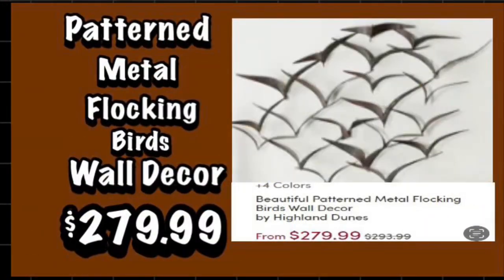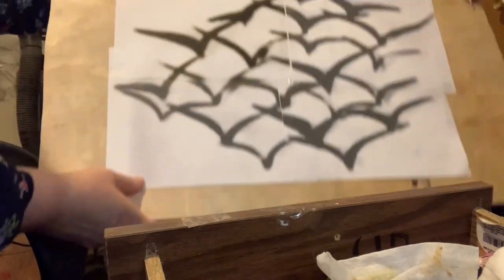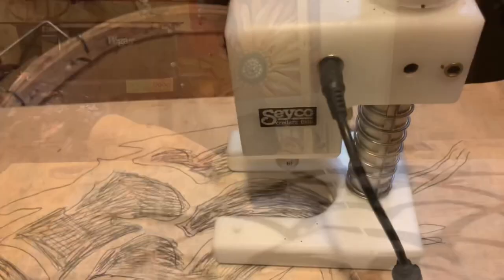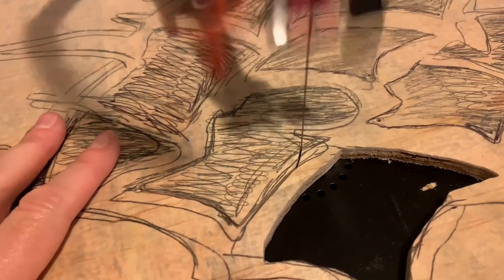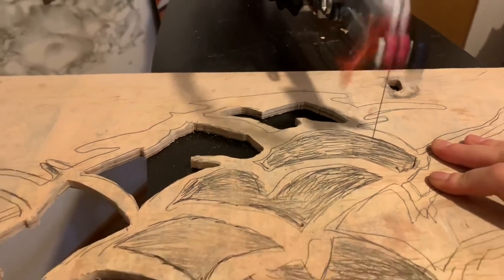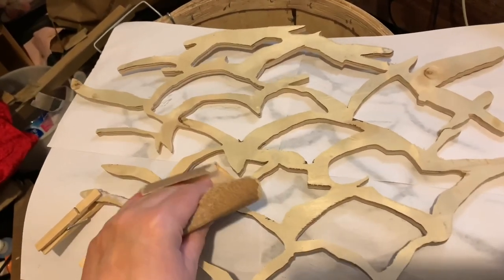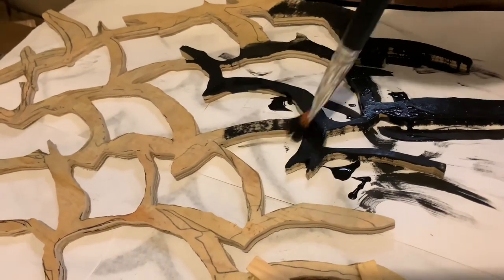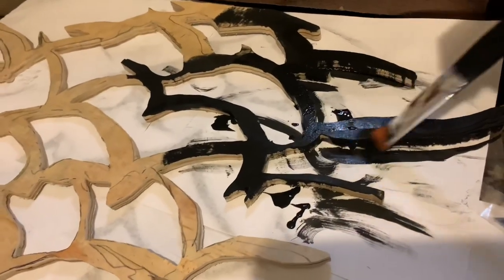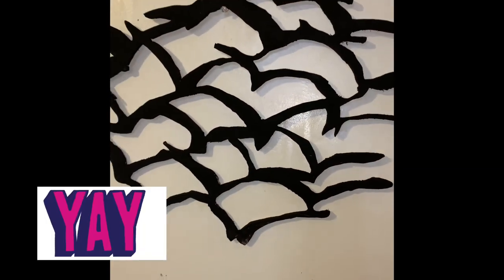I saw this bird wall decor on Wayfair and I thought, hey, I can make that with my scroll saw. So I made a pattern and then using carbon paper I put it on a board. I used my scroll saw drill to make some holes in the wood and used my scroll saw to cut out the pattern. Once completely cut out, I used sandpaper to smooth it out and removed any little wispy bits sticking out. Then I took black Deco Art paint from Dollarama and painted the whole thing black — here's how it turned out, I think it looks amazing and a lot like the original.